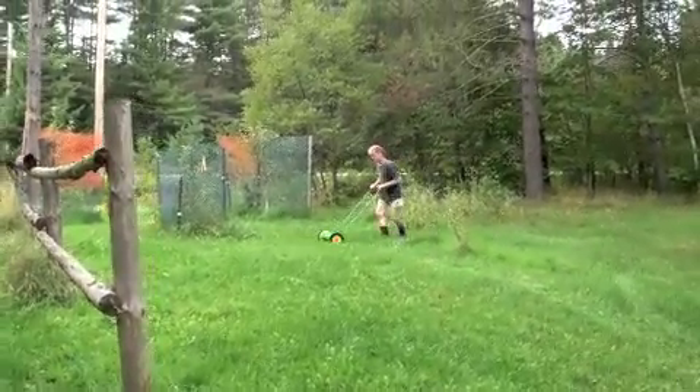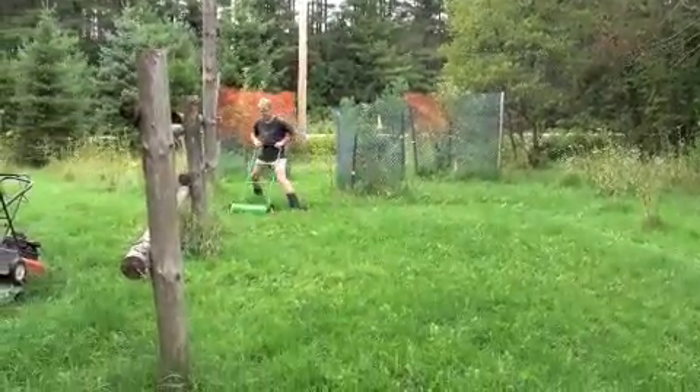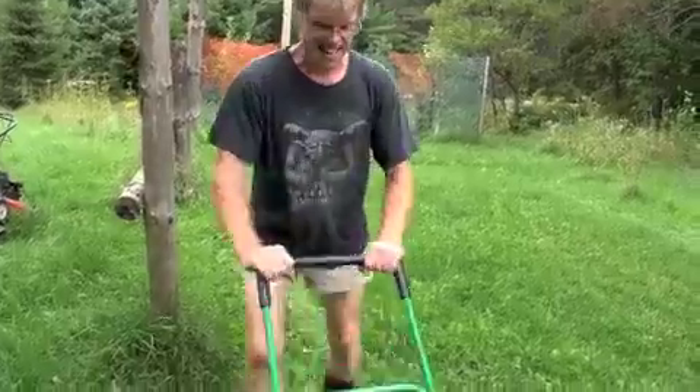Here we are by our apple trees that we have protected from the moose. Look at that Nature Cut. Look at that grass cut.